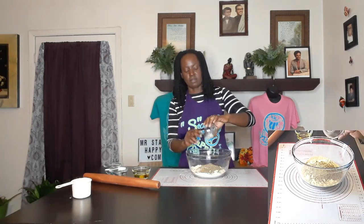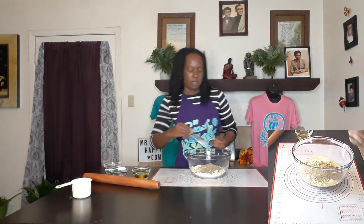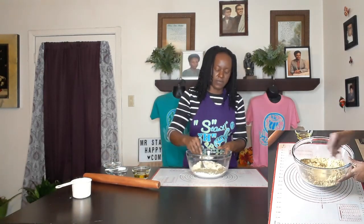In this little bowl here I have a tablespoon and a half of the alkaline Italian seasoning. It's gonna give us a little flavor. This has no rosemary — this is why it's called the alkaline Italian seasoning, since rosemary is not considered an alkaline herb. You can get this again at mrstayhappy.com for your alkaline pantry needs. So we got about a tablespoon and a half and we're just gonna mix all this up together first.